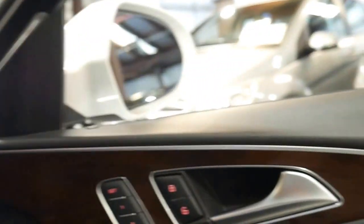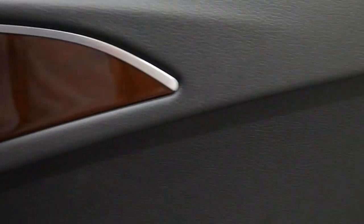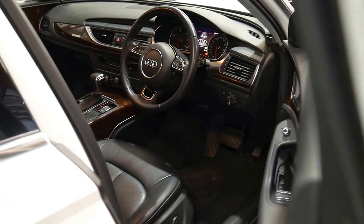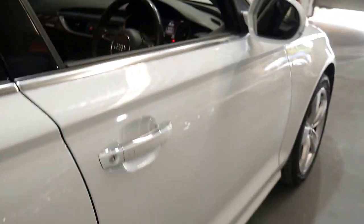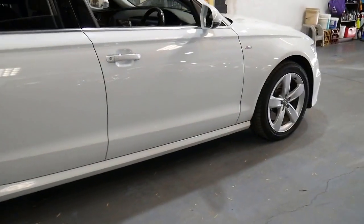It says it's sitting at 6.9 litres per 100 kilometres, which is incredible for a car this size. If you have been looking for an Audi A6, I think the 3 litre turbo diesel Quattro is the pick of them, and this is a great example with a very impressive service history.